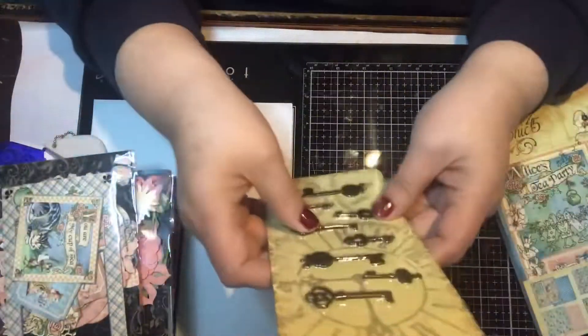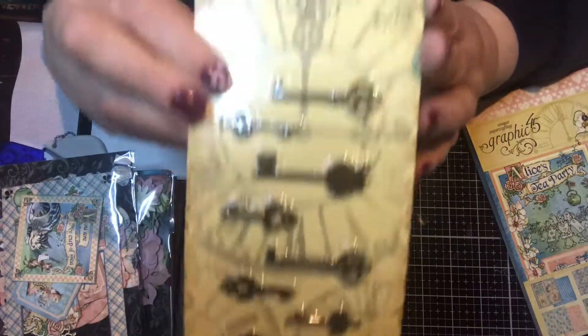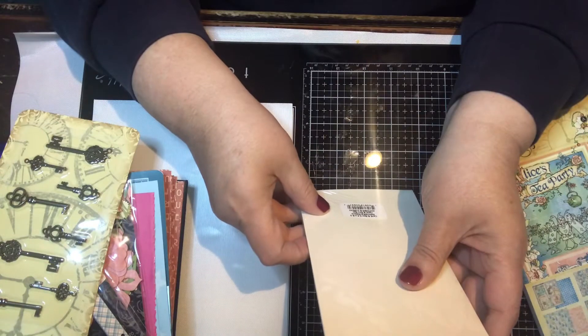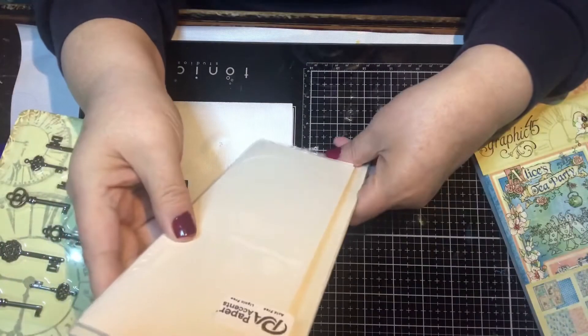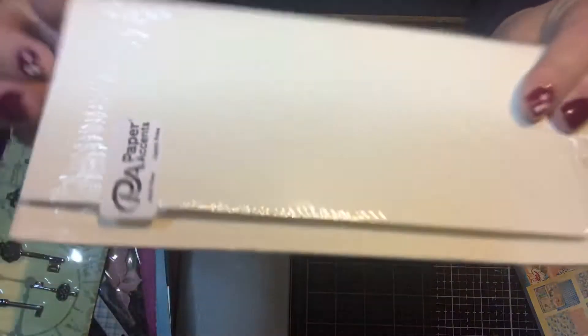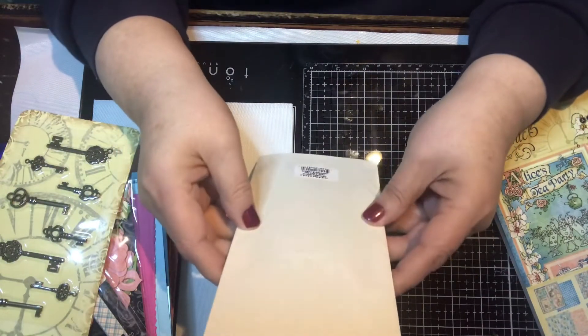Okay, and then you get these keys — eight keys. Then we get our card base and envelopes. We're doing slim lines, so you get six of these. It's like a cream color — it just says 'natural' on here, so it's like cream, off-white, kind of a light tan. Really nice.